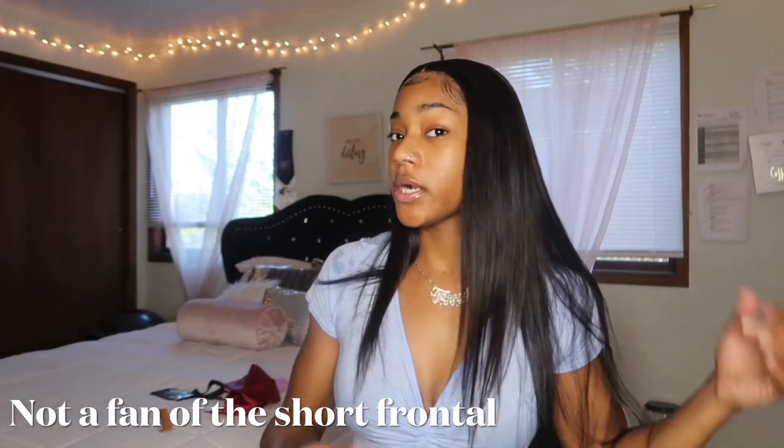I really don't have any complaints about the hair so far. This layer at the front is a little shorter than the bundles of the wig, but other than that I love it. I would definitely recommend you guys go buy it. I'm going to put the direct link to this hair in the description box so if you want to purchase it or look into it, there you go.